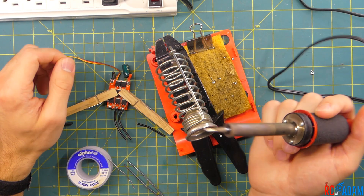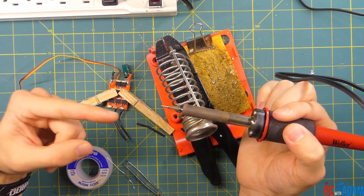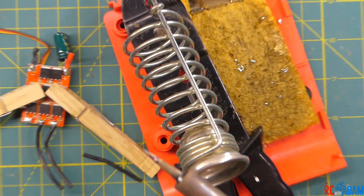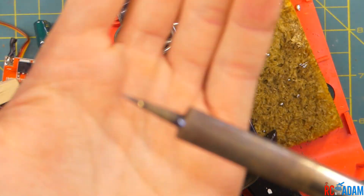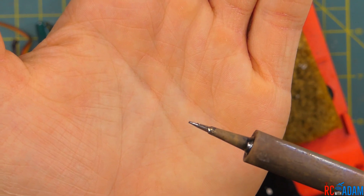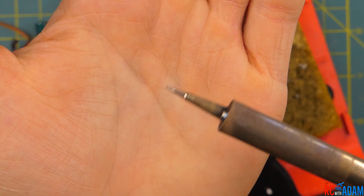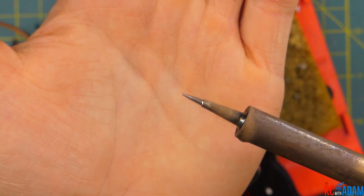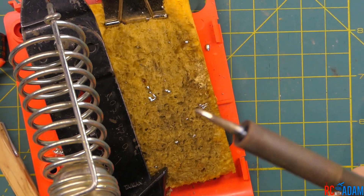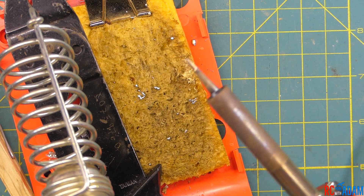So first thing to know about soldering — it's really not that complicated, it just takes some practice. The most important thing is to pay attention to your soldering iron tip. You want it to be nice and shiny, clean, basically a silver color. If it starts turning blue or purplish, it's getting way too hot and you need to turn off the power to it. And if it is not hot enough, the solder just won't melt on the tip, or you might have cold solder joints — where the solder is just not properly heated up.